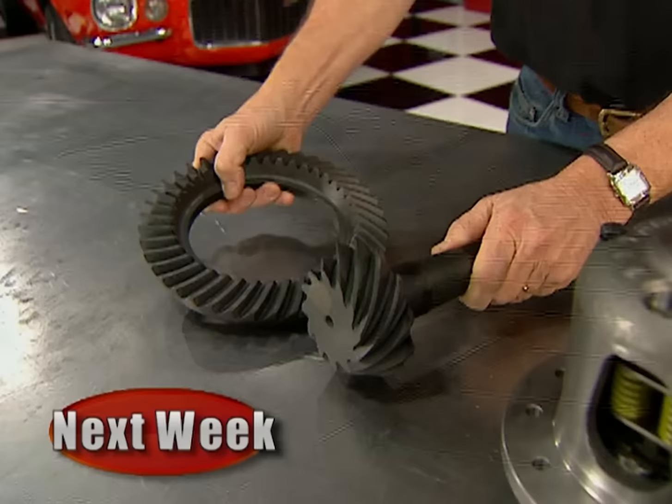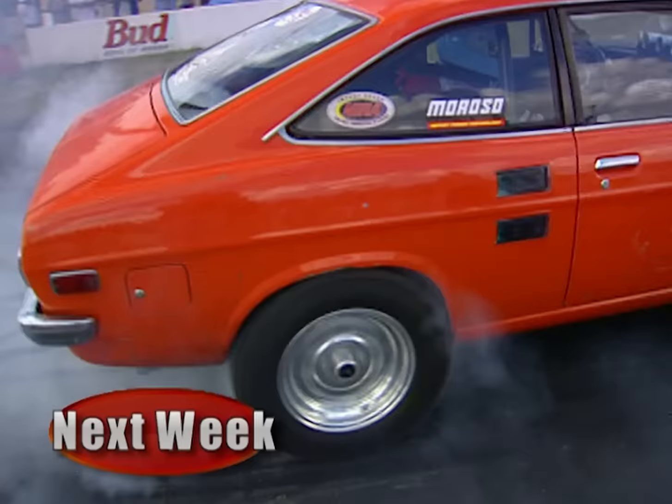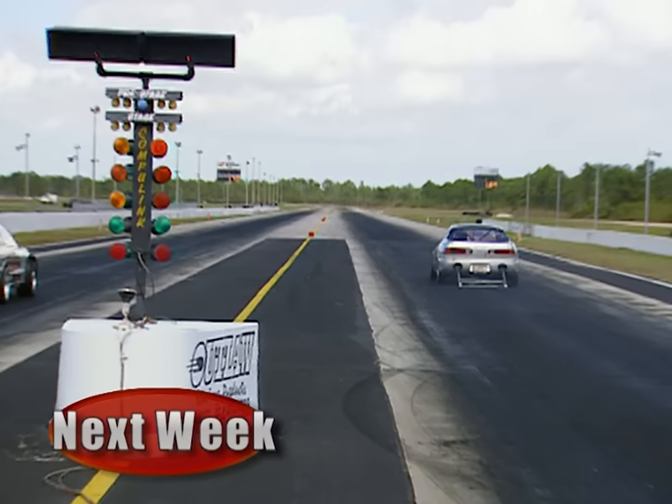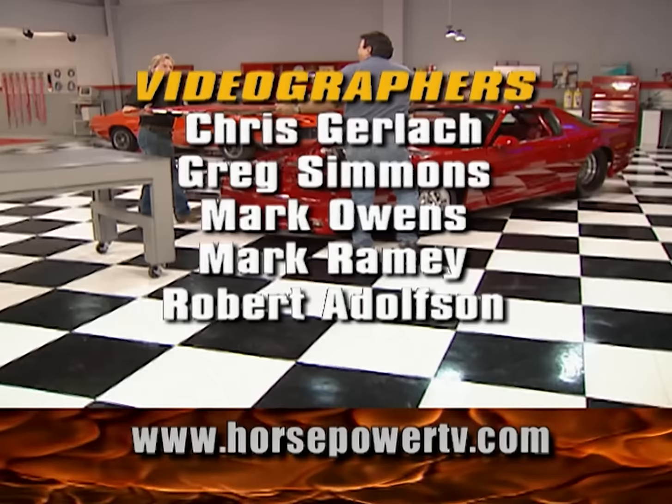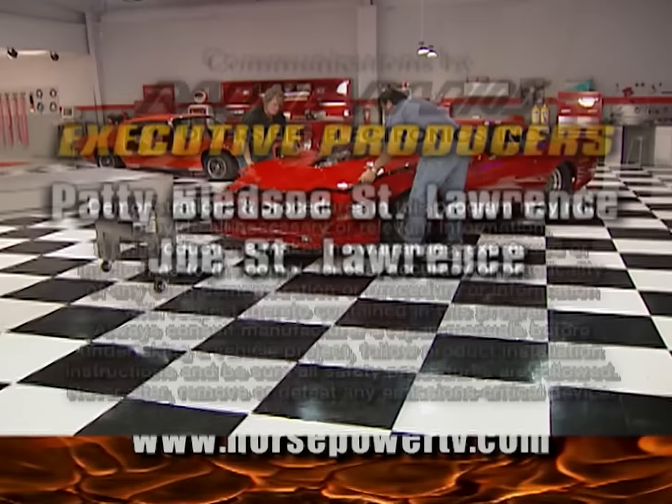That's it for Hot Parts. Next week, we'll rebuild an old 12-bolt rear end with a ring and pinion set and a posi unit, show you how to make your own custom door panel, and load a 32 three-window coupe with a cool, stealthy sound system. We'll also follow kings of compact drag racing to Florida for some unbelievable six-second quarter-mile thrills. Remember, high-performance fun is what this show is all about. For information about products used in today's show, check us out online at HorsepowerTV.com. Horsepower TV is an RTM production.